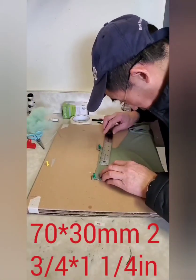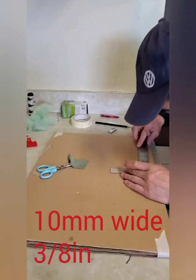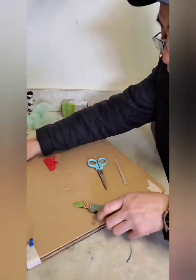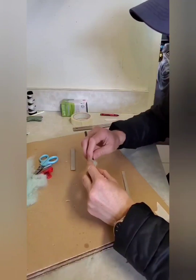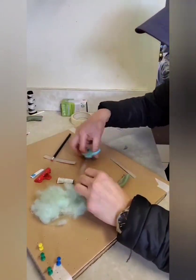Now we're gonna do the same thing to the other side and seam the end. Now we're gonna cut another cloth that is 70 by 30 millimeters and a cardboard that is 10 millimeters wide, and do the same thing to it. We're gonna use the cardboard pipe to put the cotton in there, and then seam the end.